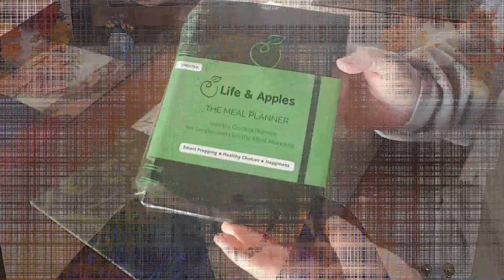Hello everyone, welcome back to my channel. For those who are new, my name is Christy. This is the first time I'm doing this type of video — I've had tons of emails from companies asking me to review products and I keep turning them down, but I decided to do this one. I love to meal plan, and I got an email from Life and Apples to review their meal planner. I am not being paid; I was simply sent the planner for free. I'm giving my honest review.